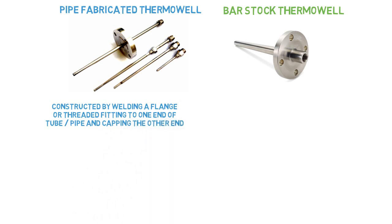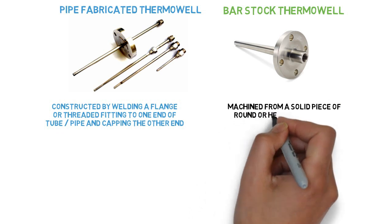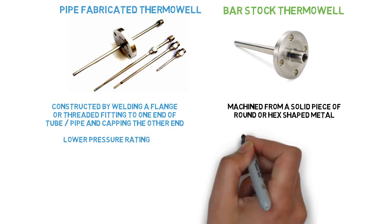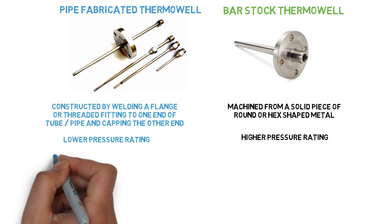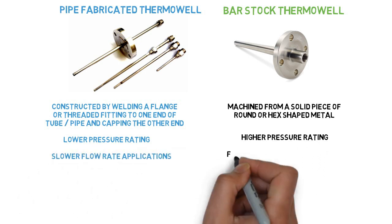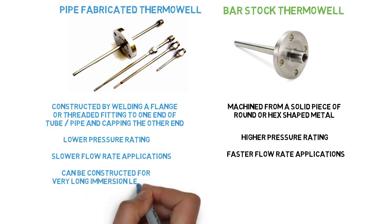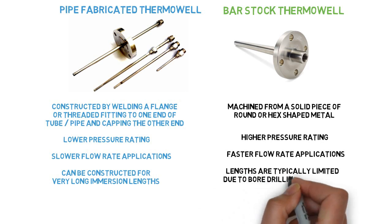A pipe fabricated thermowell is constructed by welding a flange or threaded fitting to one end of a due-bore pipe and capping the other end. Bar stock thermowells are machined from a solid piece of round or hex-shaped metal. Pipe fabricated thermowells have a much lower pressure rating, while bar stock thermowells can withstand higher pressures. Pipe fabricated types are used for measurements where flow forces are low; bar stock types are suitable for faster flow rates. Pipe fabricated thermowells can be constructed for very long immersion lengths, while bar stock lengths are typically limited due to bore drilling limitations.